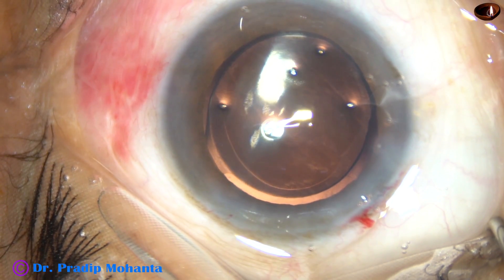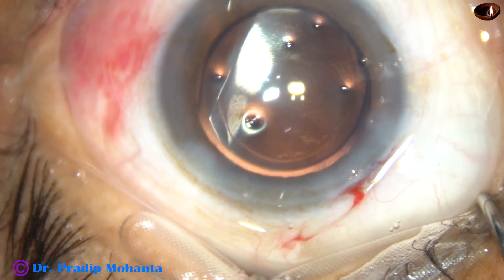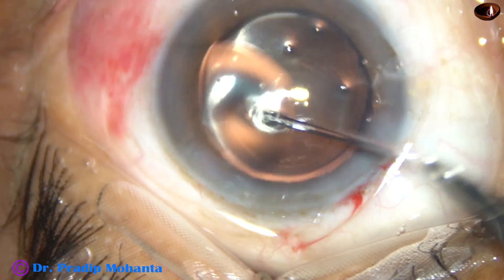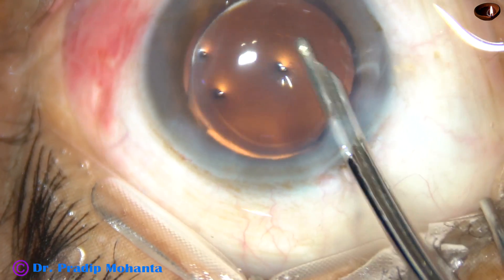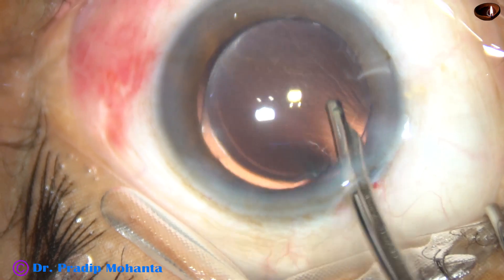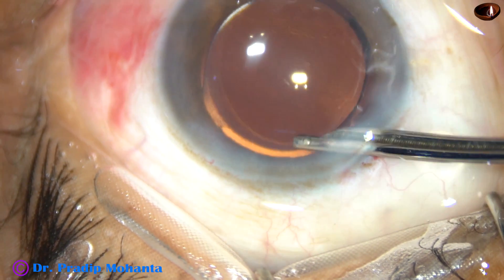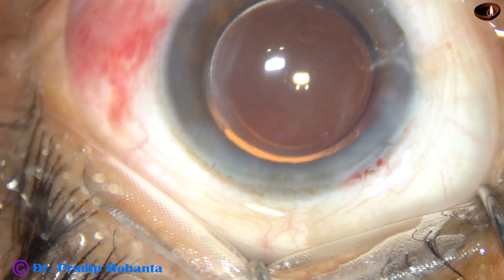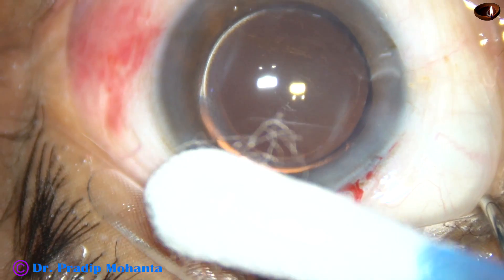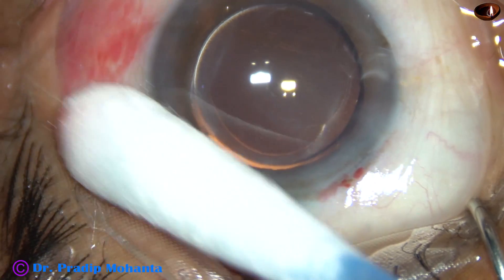A bit of moxifloxacin is applied. The side port is being closed by hydration of the corneal stroma on either side of the stab wound. This is the final lavage of the anterior chamber. The optic is nicely covered all around by the rhexis margin — the rhexis size is about 5.5 mm, which is ideal. The anterior chamber has been formed nicely and the integrity of the wound is checked with a cotton-tipped Johnson bar. A few drops of moxifloxacin are applied over the ocular surface and the case is concluded.